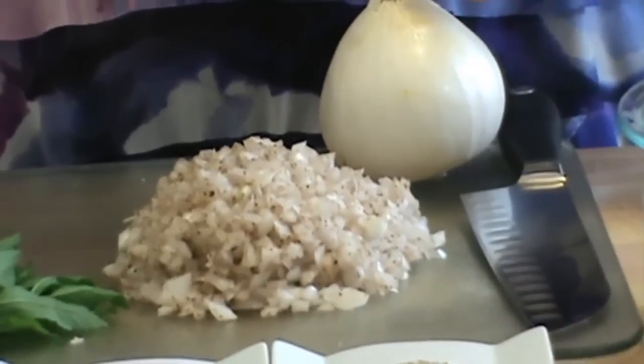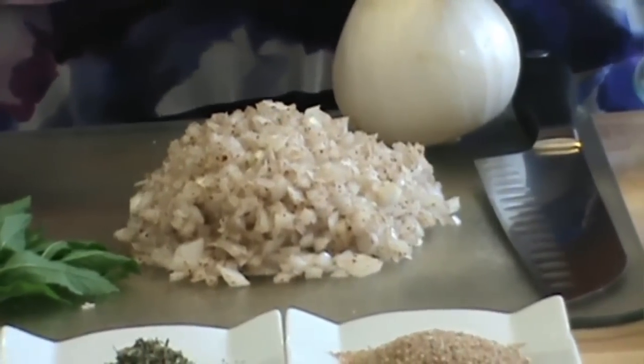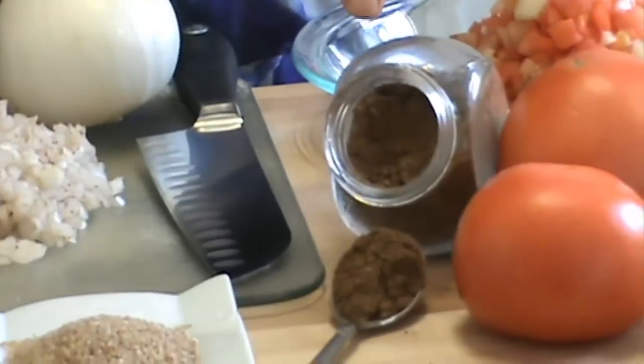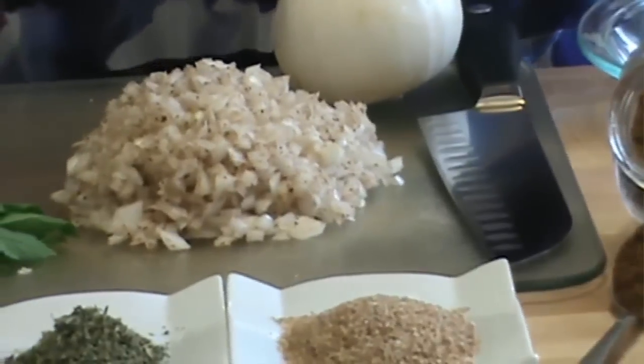But if you cannot find it, any other kind of onion is good. What I already did is I chopped it in small pieces, chopped up really fine. And I used one teaspoon of Lebanese seven spices, mixed in just to mask the oniony taste of the raw onion.